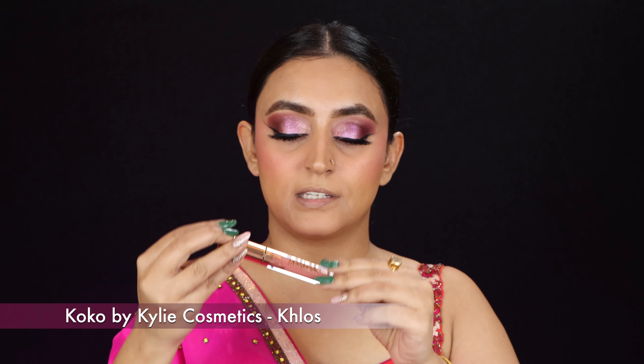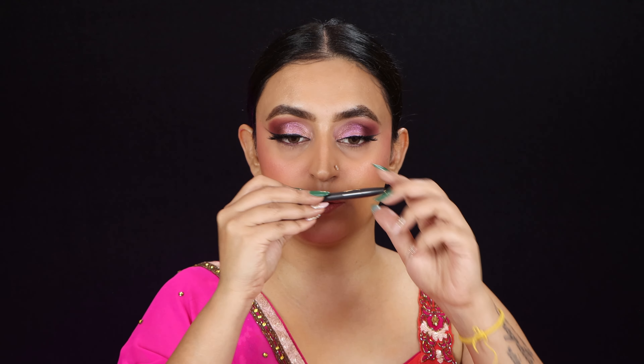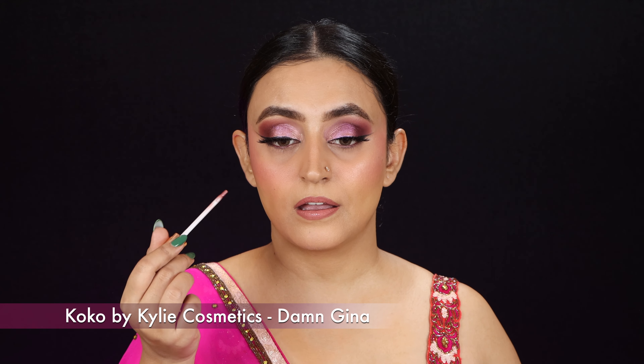Time for the lips! I'm using a Kylie Cosmetics Coco Collection gloss — it's a matte lipstick with a pink undertone, which I thought would be the perfect match. To outline my lips I'm using my MAC Lip Pencil in the shade 'Spice.' The lipstick feels very very dry — I usually love Kylie's lipsticks but this one feels extremely dry, so we definitely needed a gloss. The gloss is also from the same collection in the shade 'Dam Gina' — adding some frostiness.